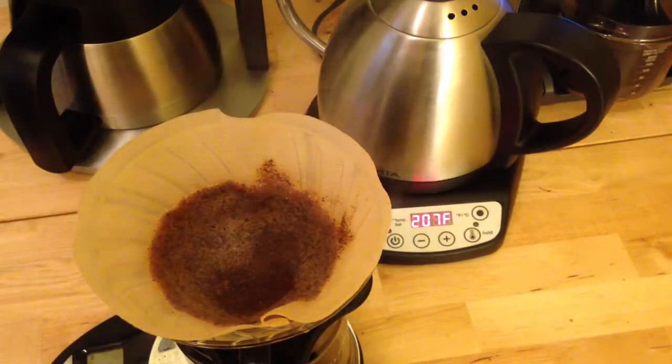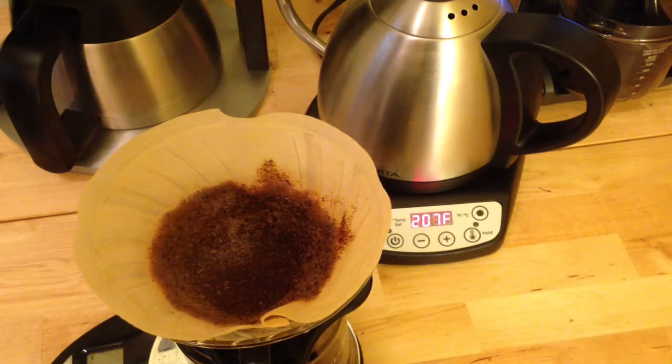According to this thermometer, that's about a 12 degree drop. So is that an argument for using boiling water, or water just off the boil, when you're doing your pour over? Probably — 195°F is much lower than what I had aimed for.